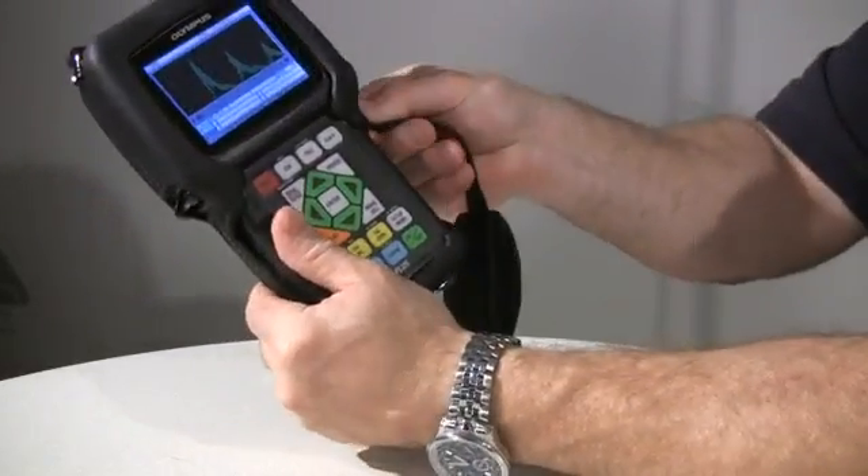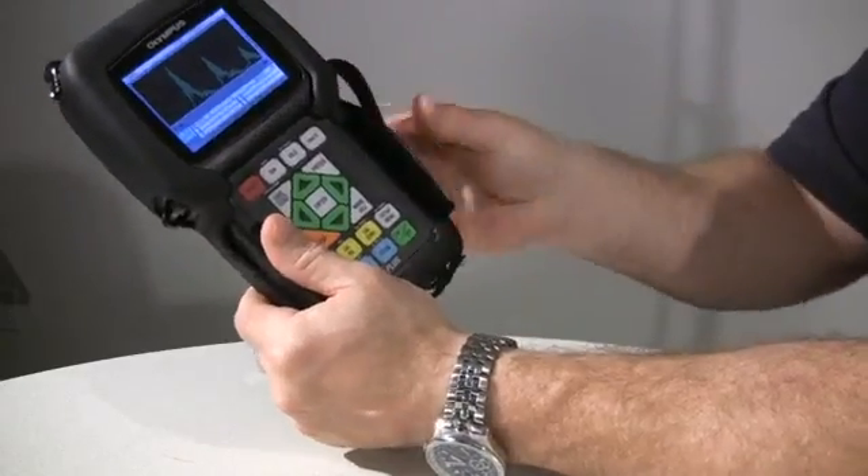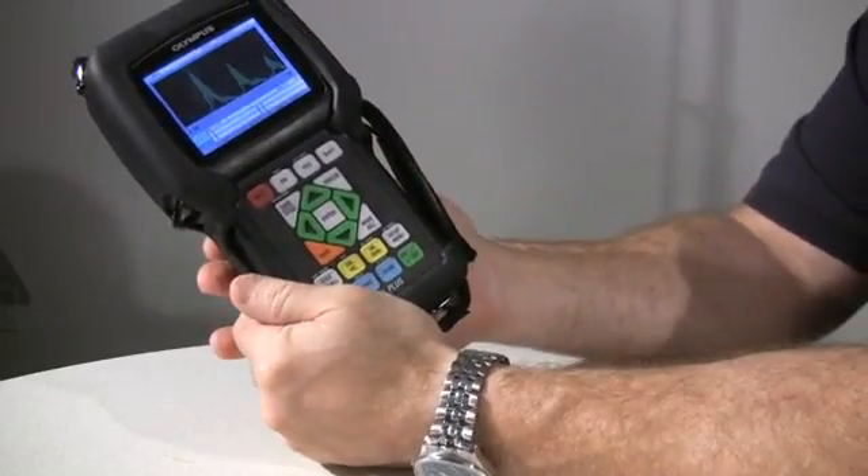The 38DL Plus is extremely lightweight and very portable. The unique hand strap design and navigation style keypad make it ideal for right or left hand operation.